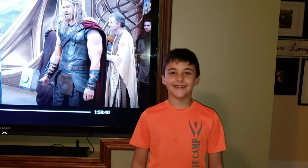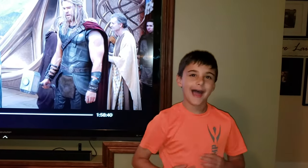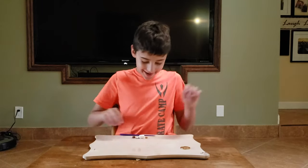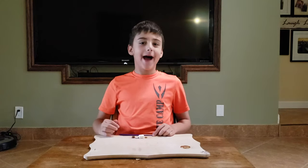My name is Logan and today we are going to be building Thor's hammer out of clay. Let's get started. Today we are going to be making Thor's hammer out of clay.